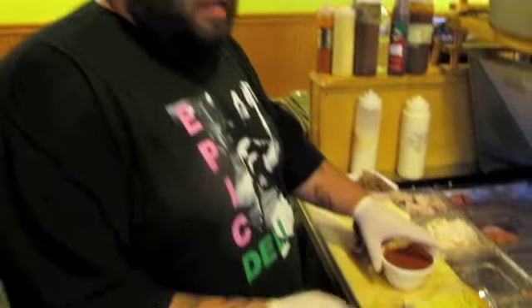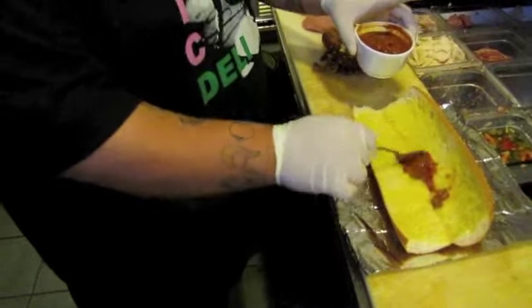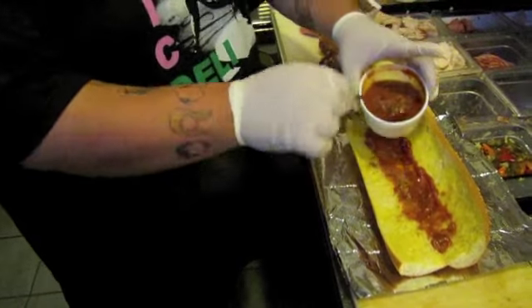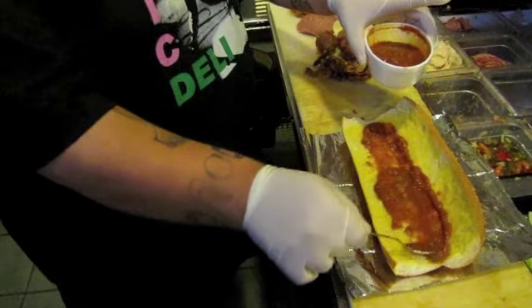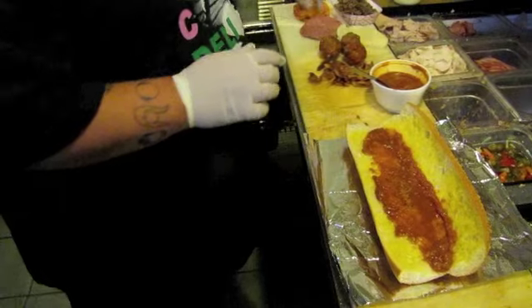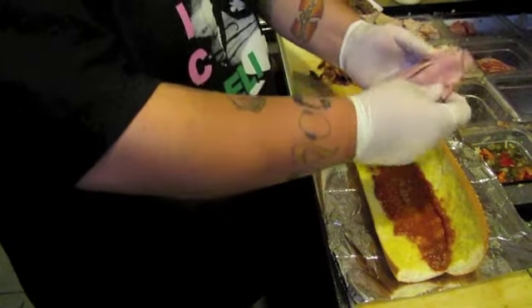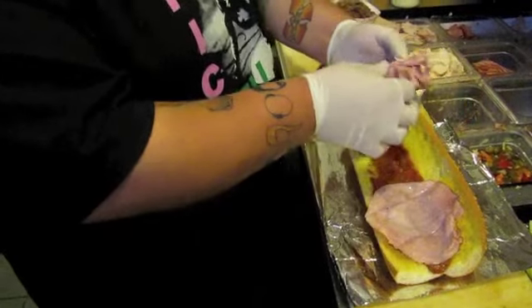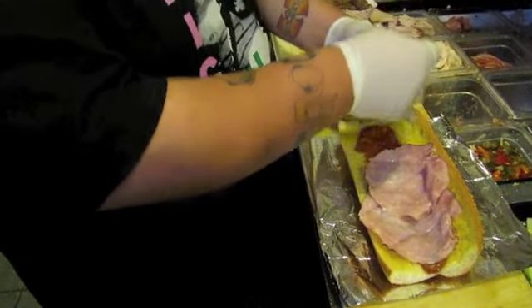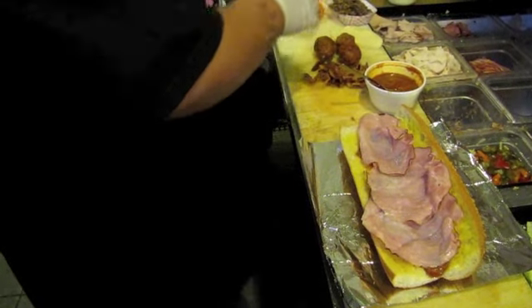Alright, we'll get right to it. Garlic bread. I'm going to throw in some marinara sauce — lots of marinara sauce. Then some ham and some salami.